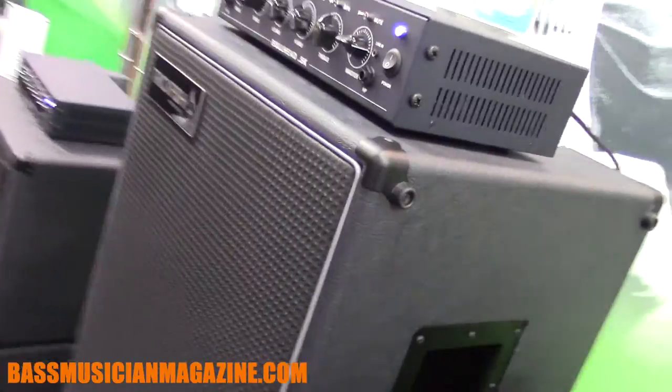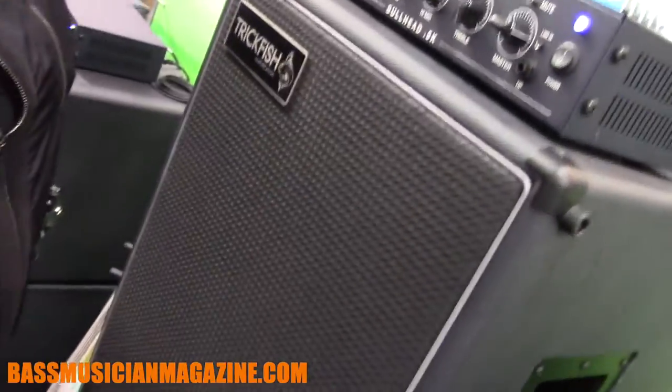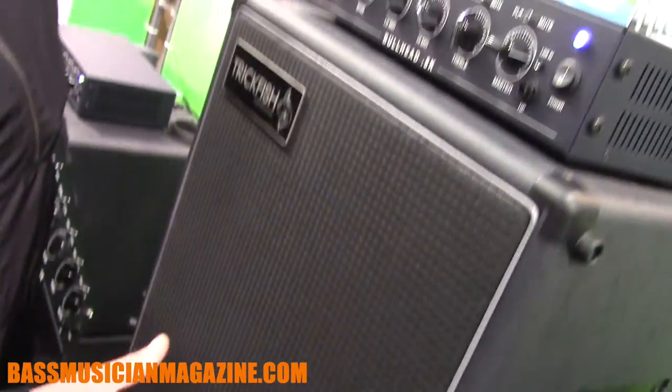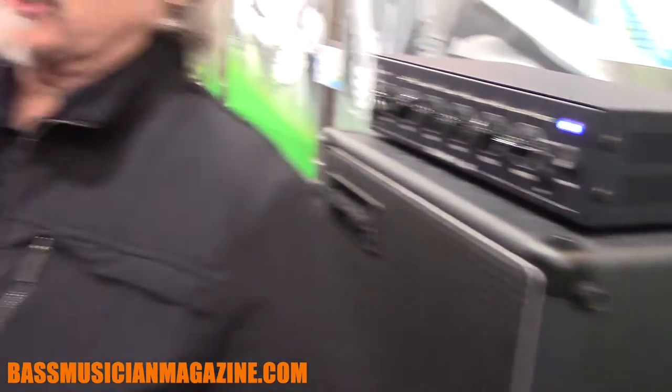This is the new Smallmouth 210 vertical. We put the 210s in a vertical format so that when they're stacked, you're essentially creating a line array. It gives you a nice profile on stage with a small footprint and it gets the sound up by your ears. When you're playing, you can really feel it in your back — it's a great thing.